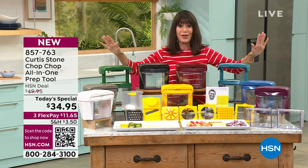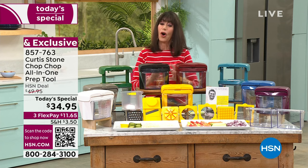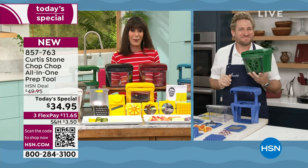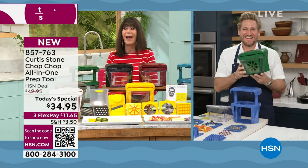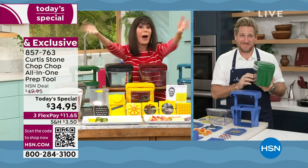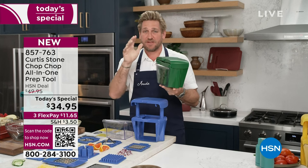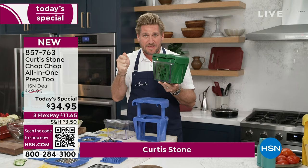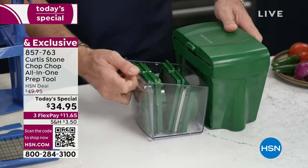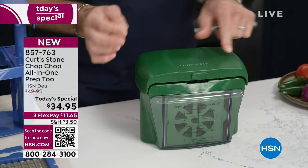Chef Curtis Stone is our number one culinary brand at HSN and our number one top-rated brand overall. He is not only an incredible chef and Michelin-star chef with amazing restaurants, but also an author. Chef and I launched this product — it was 12 years ago. Happy 12th anniversary! And look — you can literally store all of those blades and pushers in the bin, pop it into the bottom of your Chop Chop. It's spring-loaded, and when you're not using it, you push it down and lock it.